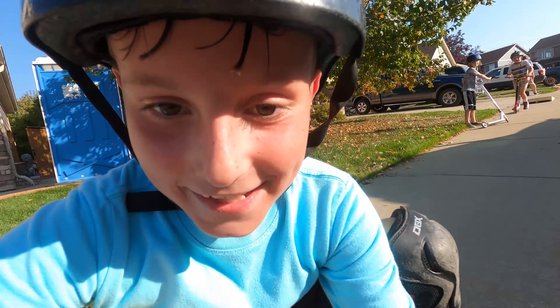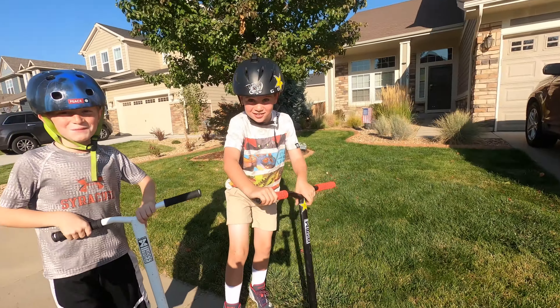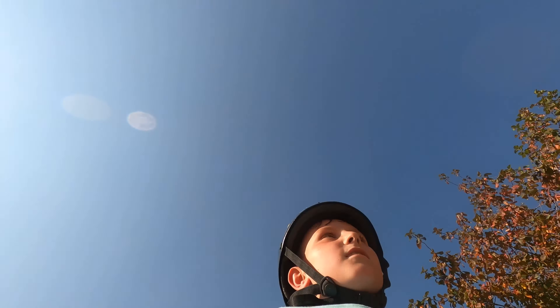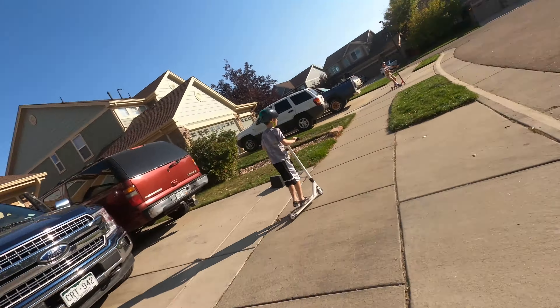Hey, we're on a skateboard. Okay guys, I'm here with my friends. Let's go, boys. So I'm going to film my friends go, and then my friends are going to film me go off it.